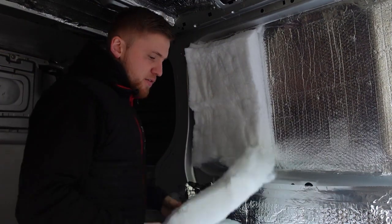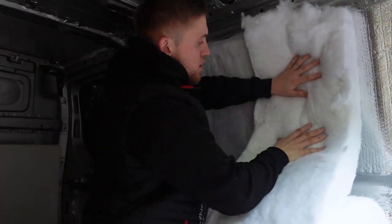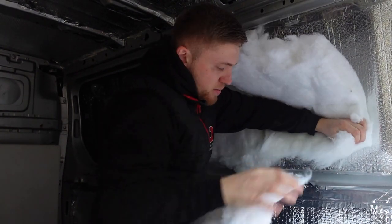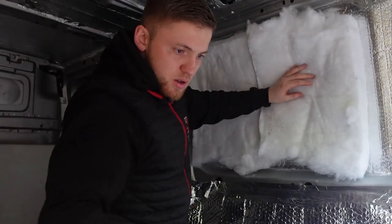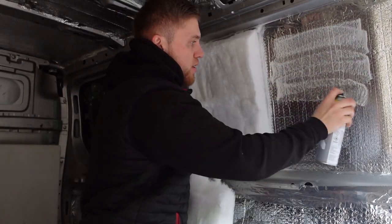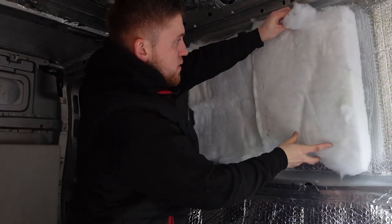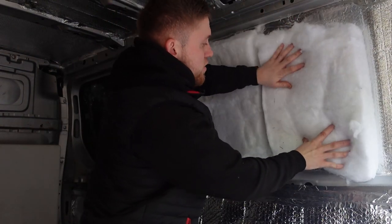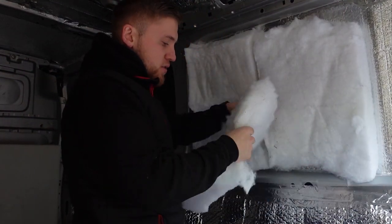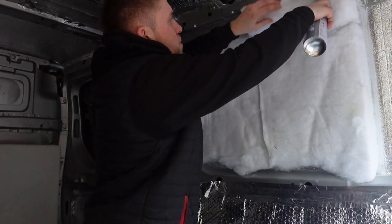I think I mentioned in the earlier videos that you can't bunch it up too much. I'm not too sure exactly what the issue is, but I don't think it can be compressed too much. The insulation needs to be able to breathe — like I say, I'm not that clued up on it, just stuff that I've read about. I could probably do with a little bit more there to be honest, so I'll do that at the top — break a little bit of this off and just bunch that in there a little bit.